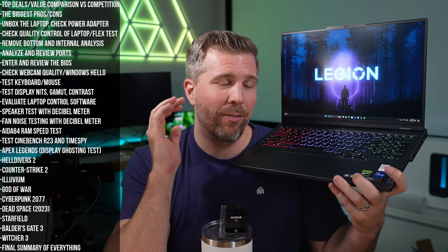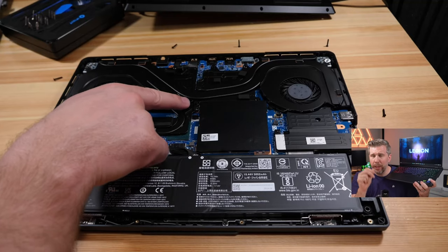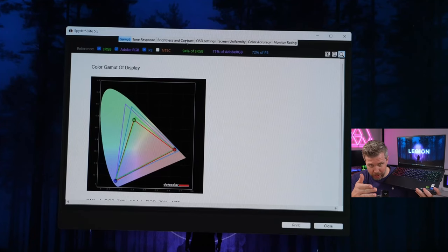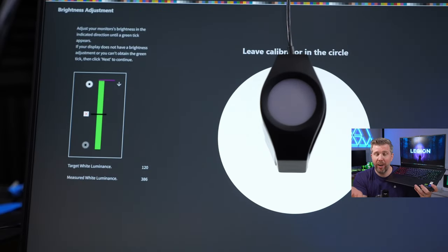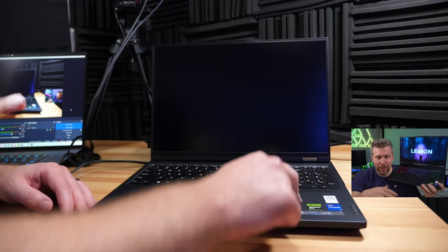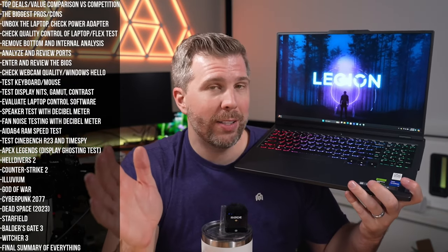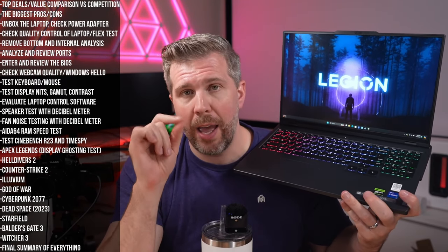The quick pros and cons: the Legion Pro 5i offers phenomenal bang for the buck, great internal cooling, a mostly metal chassis, a good enough trackpad and keyboard, and a pretty good display. The display is very bright at 384 nits, though color gamut and contrast aren't quite as strong. It also has a strong hinge, sturdy build, and good port selection. Overall great value, especially when on sale.